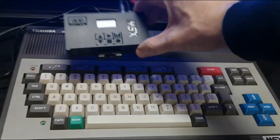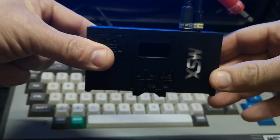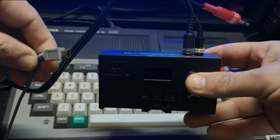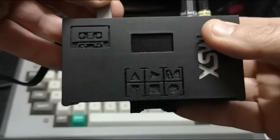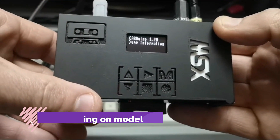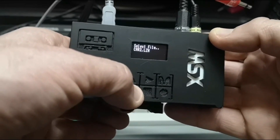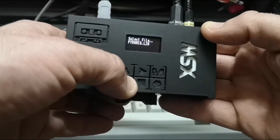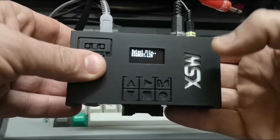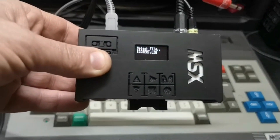Back to the machine itself — all you have to do is connect your cassette lead into the unit. The only addition you need is a standard USB charger or USB power point. Once you plug it in, you'll get a nice MSX screen, and then you get your volume. Navigating the volume is really simple — you just flick up and down on these buttons. Once you've navigated to the program you want, load it in the normal way and press play on this device.